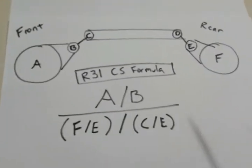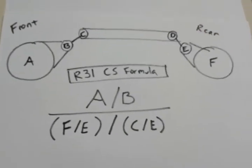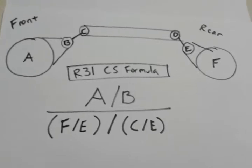Here is the fabled countersurf formula that everybody's looking for. Go ahead, pause the video, write this down. You're going to need this. Here we go.